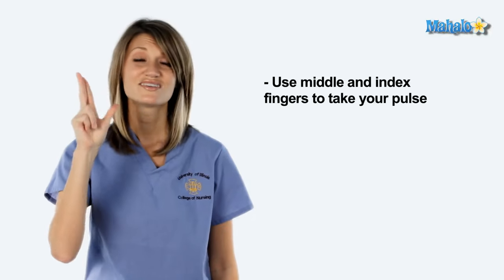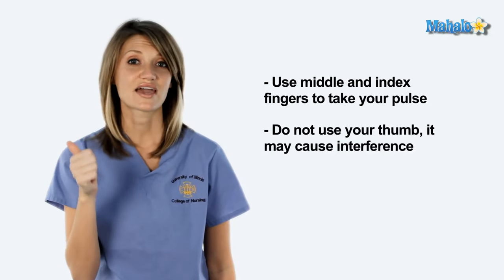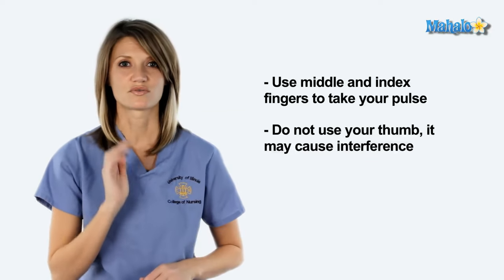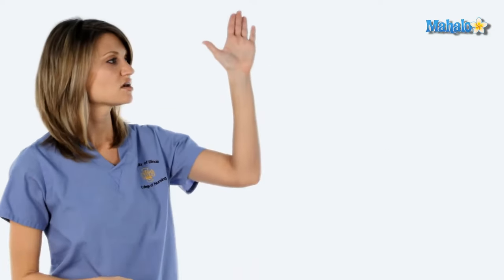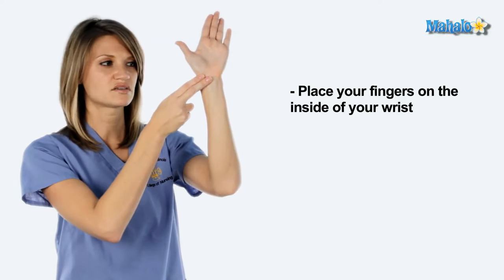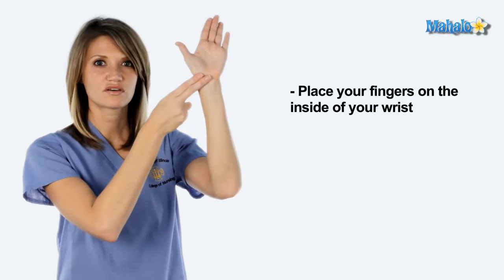To take a pulse, you're going to want to use your middle and index fingers. Do not use your thumb — your thumb actually has a pulse and can interfere with your ability to count. On your wrist, you're going to place your fingers lightly on the inside part of your wrist and move them around until you feel that pulsing sensation under your fingers.